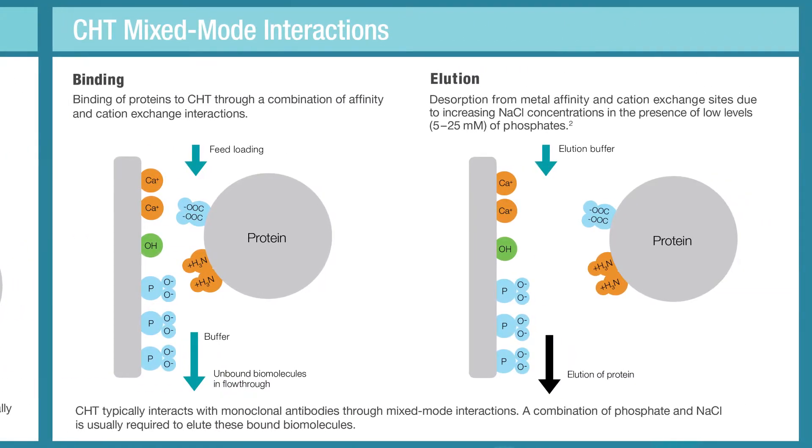Bio-Rad offers optimized protocols for packing and unpacking CHT ceramic hydroxyapatite. These guidelines for handling and packing are recommended for all CHT users to ensure reproducible and high quality results.